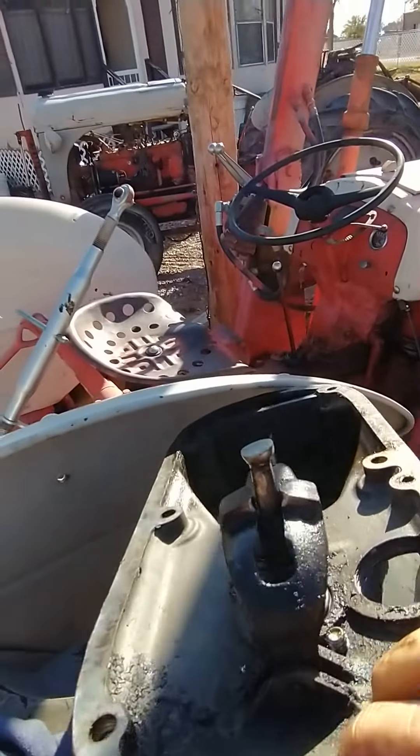So one day I'll have a proper repair done to it, put it all back together and paint it that ugly gray it's supposed to be.